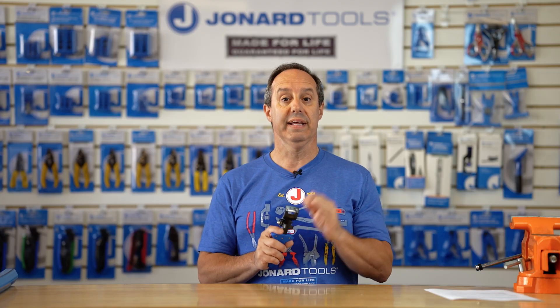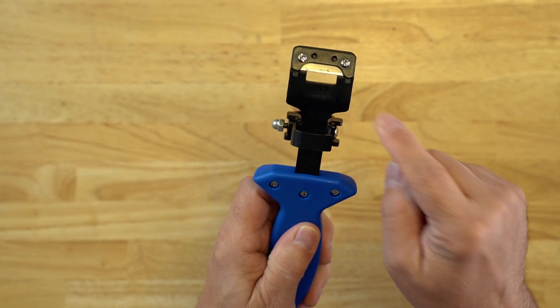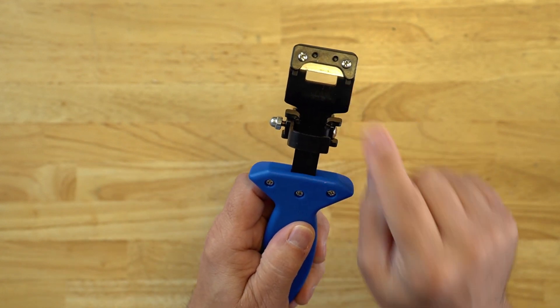The tool features rugged steel construction. The blade is made from SK5 material, designed to be super sharp, long life, and durable.